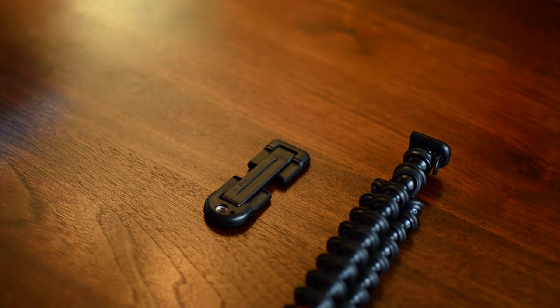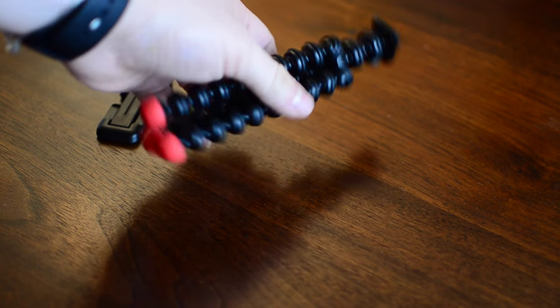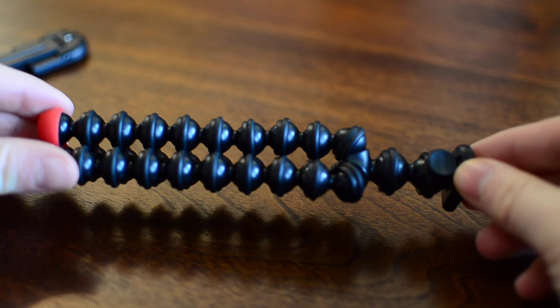In the box you're going to get two parts: a standard small Joby Gorillapod, and a smartphone adapter with a tripod screw hole on it so you can attach it to the actual tripod itself.